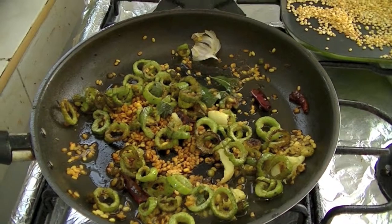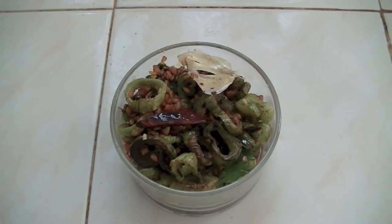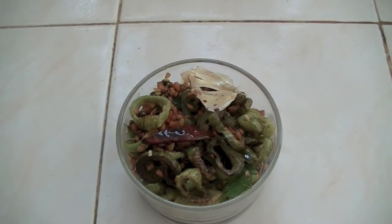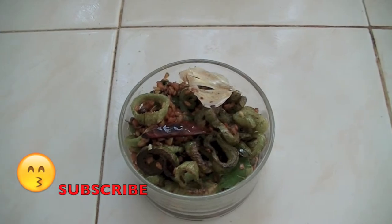Perfect, it's done. You can turn off the flame. Wow, beautiful. Our Serpent God Moong Dal Fry is ready to serve. I hope you enjoyed this video. Thanks for watching. See you with another recipe. Bye.